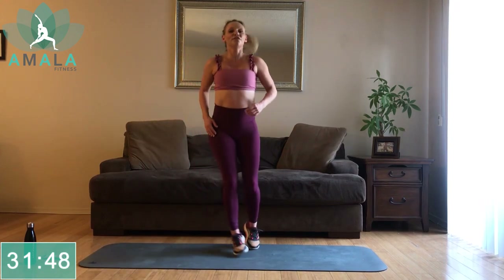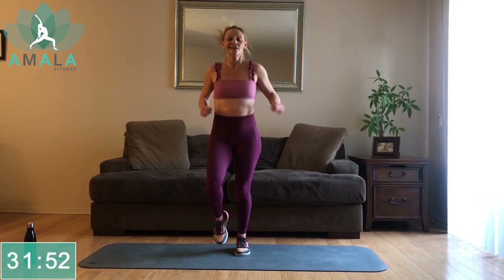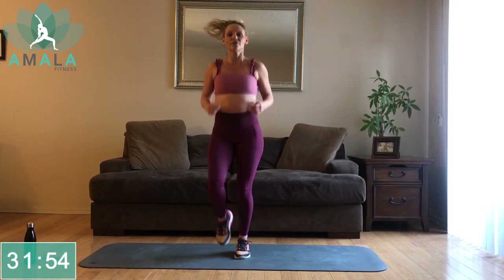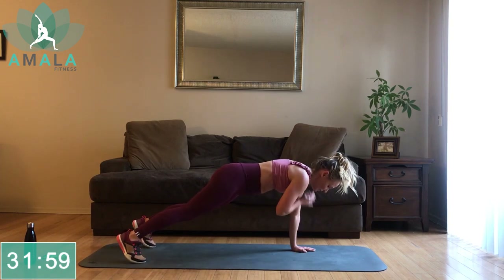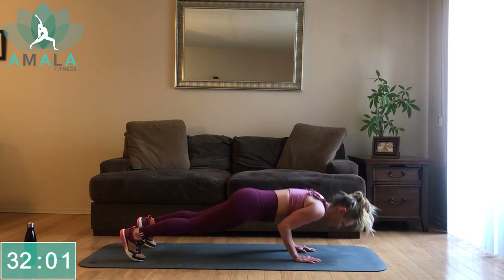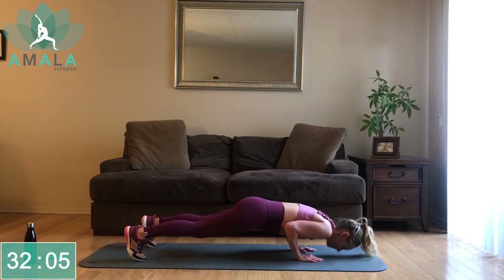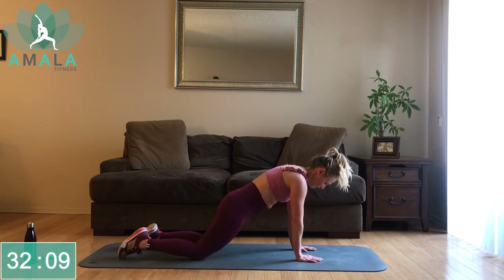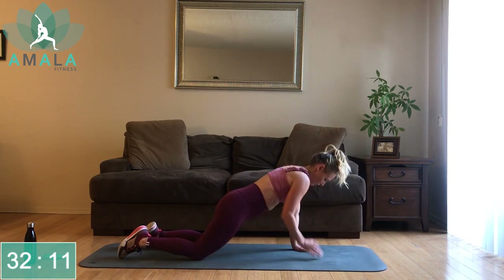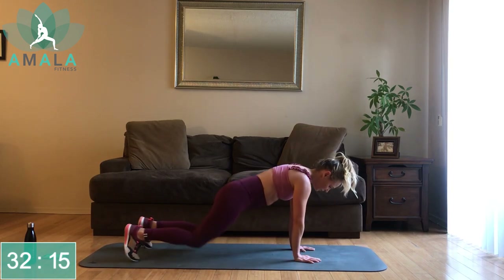Three, two, one. Stay up on your feet, we're jogging it out for 10 seconds. Then we're getting into our plank — shoulder tap with a tricep push-up. Let's get down, starting with the right hand, alternating, push-up. If a full plank is too much, drop down to the knees, tuck those hips forward, push-up. As you do the push-up, make sure those elbows are staying glued into your side — as you get tired they want to come out, which is hard on the shoulders.